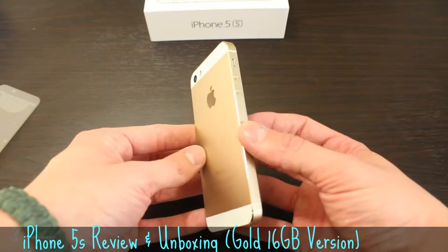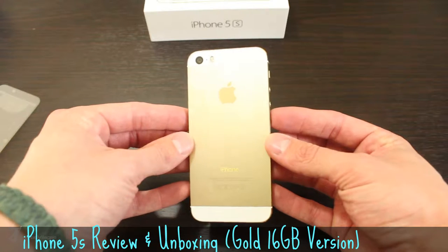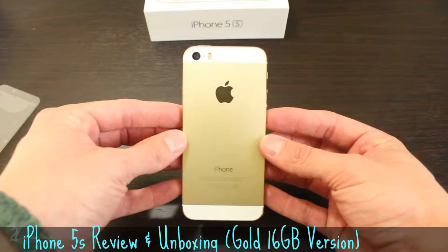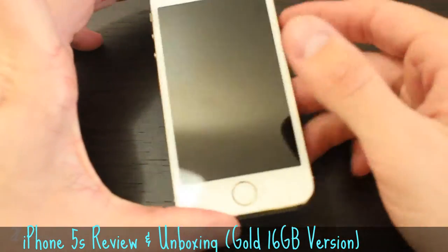The phone itself was untouched, therefore the fingerprints were not of a huge concern. The champagne gold color really stands out at certain angles — it sometimes is very obvious and at other times it's hard to tell which color it really is.